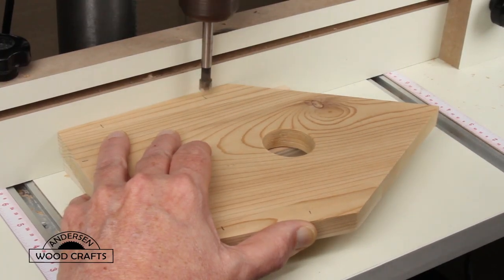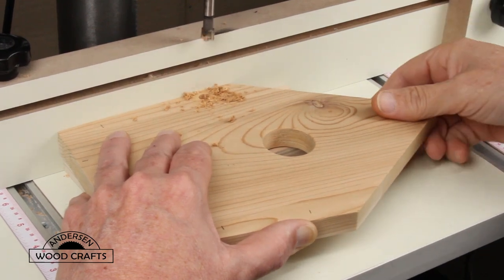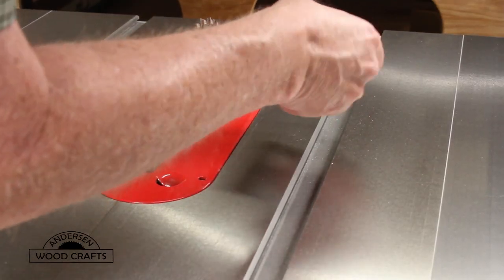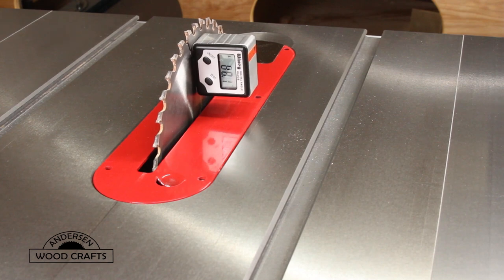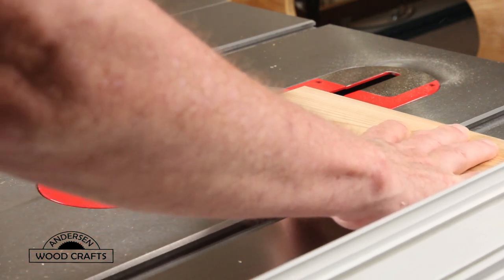Putting the birdhouse together, I am using screws but I'm going to counter them in a deep pocket and then plug the hole. I made that hole with a Forstner bit and then came back with a regular bit to go all the way through. Now it's time to cut the sides. Since the fronts and the backs are angled at seven degrees, the bottom of the sides also need to be angled at seven degrees, so I used a digital angle gauge to get that angle on the table saw and then made the cut.